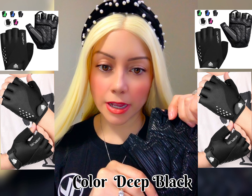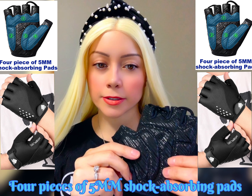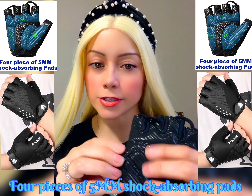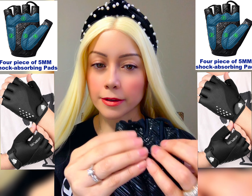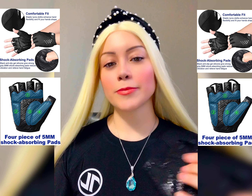Each glove has four pieces of chalk absorbing pads. Right over here has pads, right over here also has pads. This all is padded. It feels very good, and it's the same on the other glove.